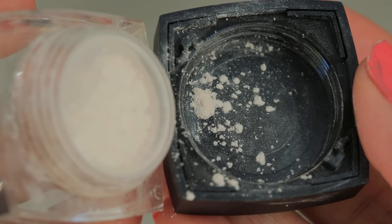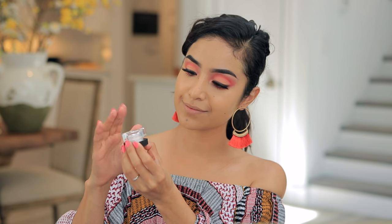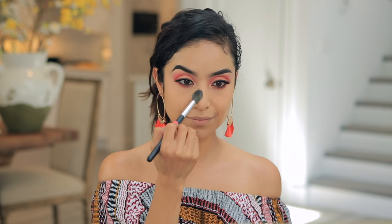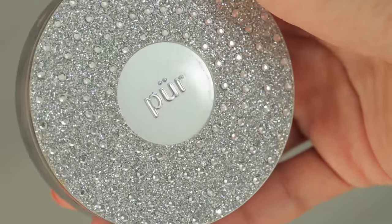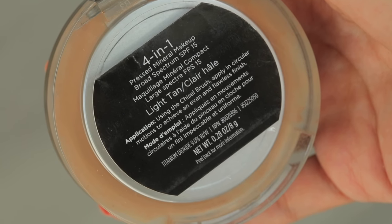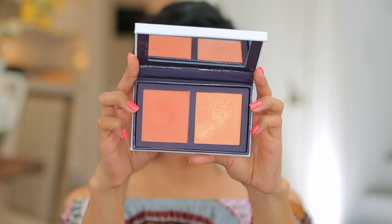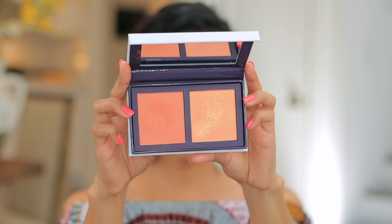Today I'm using this cool new powder by ELF — it's an HD under eye setting powder — applied with a Crown C529 brush. I dust it onto the T-zone and then buff the rest of my face with the Pure four-in-one foundation powder in light tan, which gives really great coverage on top and just makes everything look more flawless.